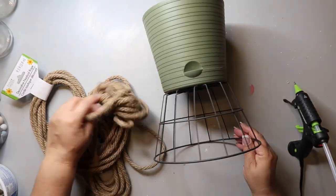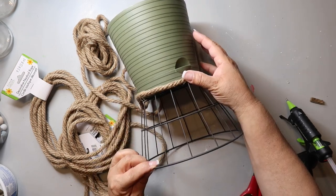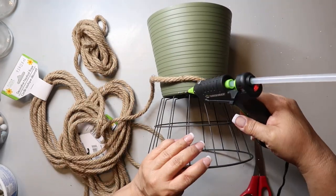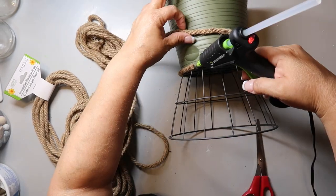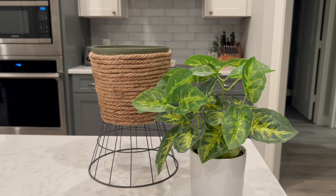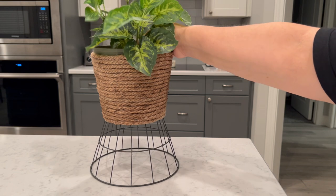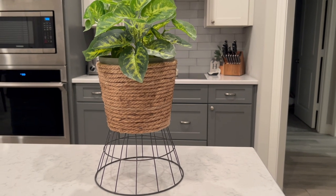That wire basket at the bottom I also got from Dollar Tree and spray painted it black — they carry it in black but it wasn't in black when I bought it. I am hot gluing all the way around, and that's literally all you'll see of me hot gluing because it's boring and my battery died. This is how it turned out. I could have gone all the way to the top and a little on the inside to match the Kirkland's planter better, but I just tuck a little plant inside.